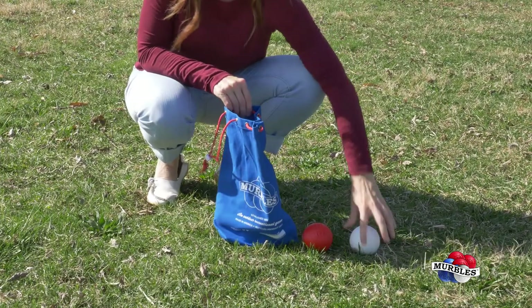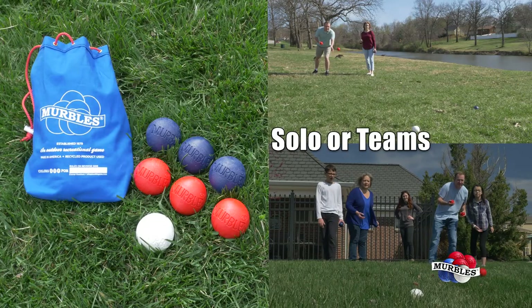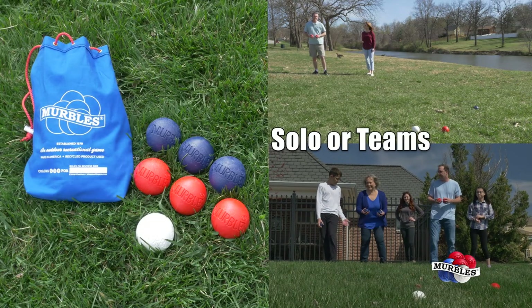Each set of Merbles comes in a heavy-duty, tote-able canvas bag with the instructions printed right on it. Each Merbles set contains balls for two individual players or teams.